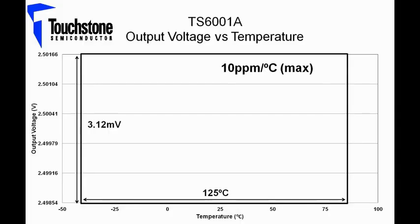The TS6001A device on the Evaluation Board has an output voltage of 2.5 volts at room temperature. Using the box method, a maximum temperature coefficient of 10 ppm per degree Celsius across 125 degrees Celsius, as guaranteed by the product datasheet, results in a 3.12 millivolt change in output voltage. Hence, the TS6001A output voltage change across 125 degrees Celsius should fall within this black box. Now let's take a look at the results in the lab.